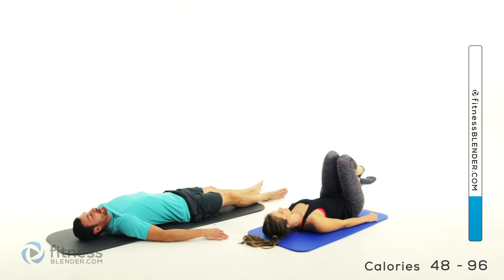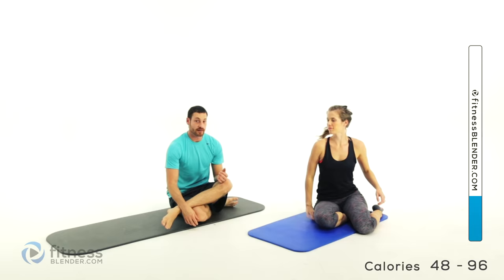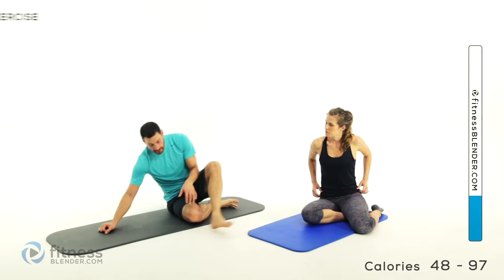Alright, we're going to give you a short little break. We're going to move into the next portion — we're going to be laying flat on your stomach and work through that back a little bit. Go ahead and roll over onto your stomach and give those abs and quadriceps a little bit of a rest.